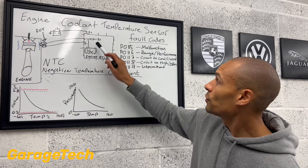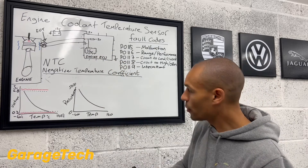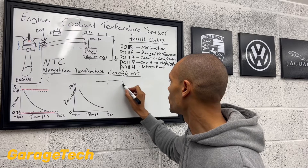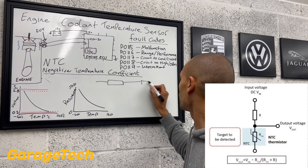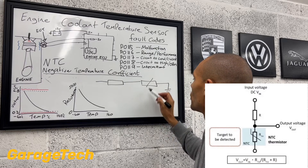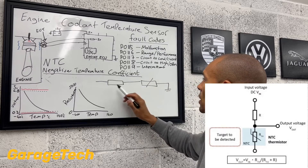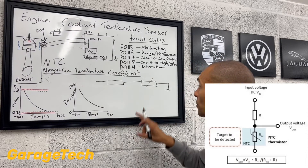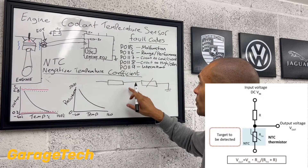Okay, so back to this voltage divider circuit — I'll do a little diagram to help explain what we mean. Effectively, you've got your two resistors wired in series, one after the other, and we need to think about this when we come to our diagnosis side of things, because if it's wired in series...